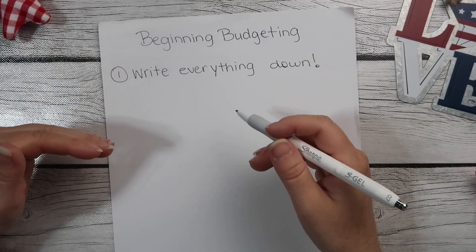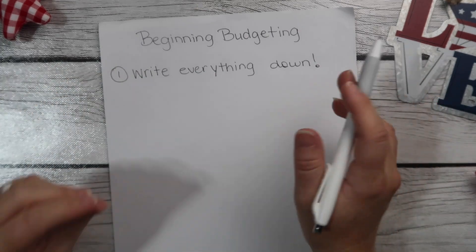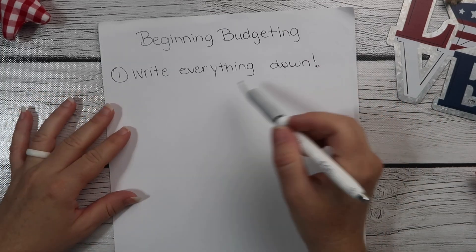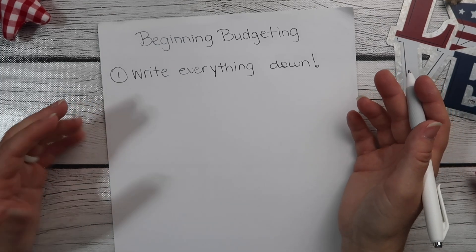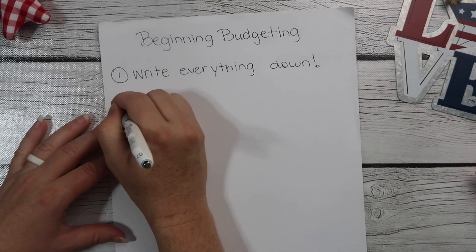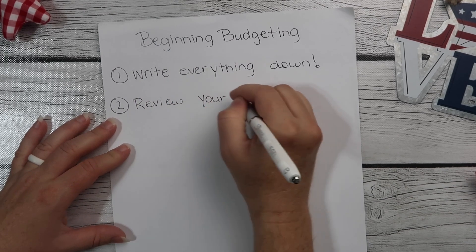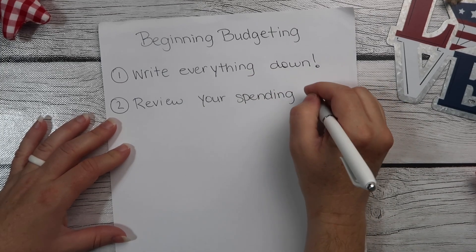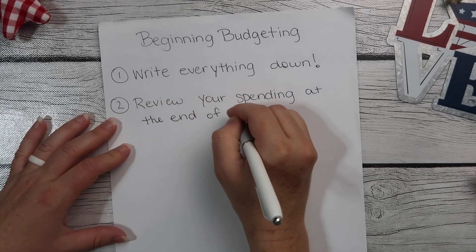So you can look at what you've got and what you're spending. You don't have to change anything at this point — all you're doing is looking at your habits. So write everything down and do this. It's recommended to do this for three months. I have a hard time waiting three months to actually start doing something to fix it, but write everything down and then review your spending at the end of three months.